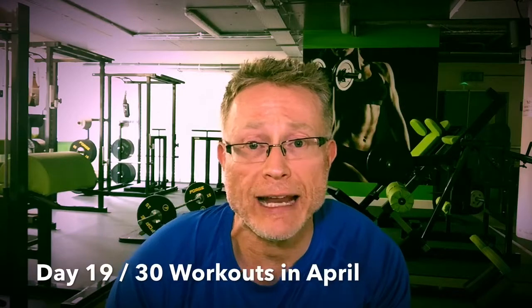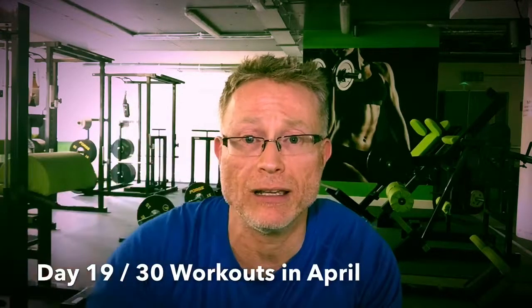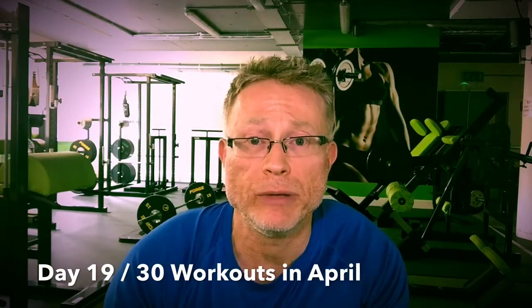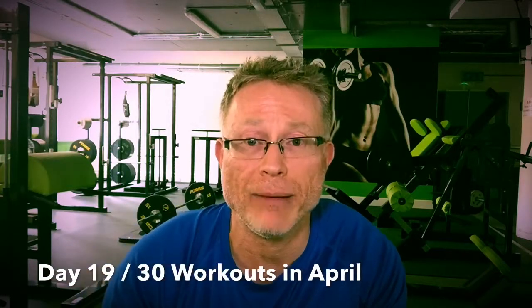Okay guys, so that's day 19 — hamstrings — and here's the workout. I'm going to put the actual workout underneath this video. Any comments or questions you have on your weight loss program, please do not hesitate to get in touch and I'll be happy to answer any questions you have. Take care and see you again soon.